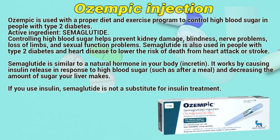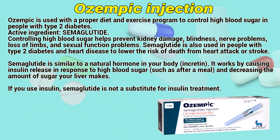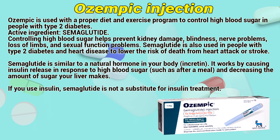Ozempic is used with a proper diet and exercise program to control high blood sugar in people with type 2 diabetes. The active ingredient is semaglutide. Controlling high blood sugar helps prevent kidney damage, blindness, nerve problems, loss of limbs, and sexual function problems. Semaglutide is also used in people with type 2 diabetes and heart disease to lower the risk of death from heart attack or stroke.